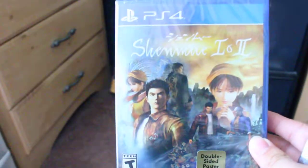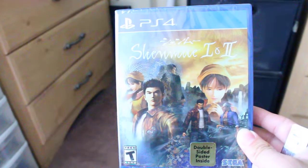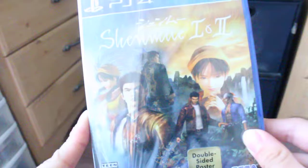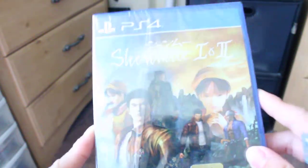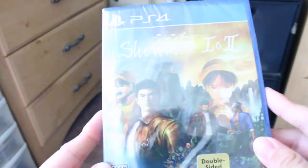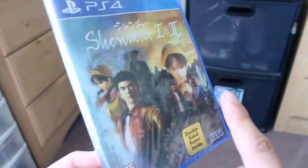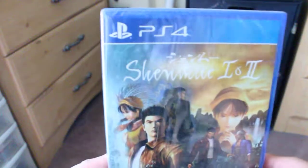Hello guys, this is Esma Fredbred. Welcome to this unboxing of Shenmue 1 and 2, a remaster I've been waiting so long for. I am really excited for Shenmue 3, and I pre-ordered this about two days ago because I knew there was a double-sided poster releasing with this.